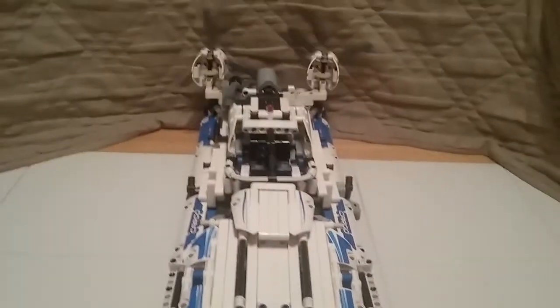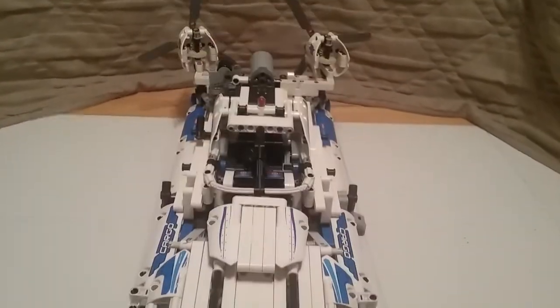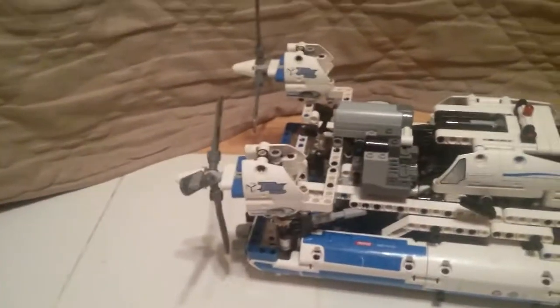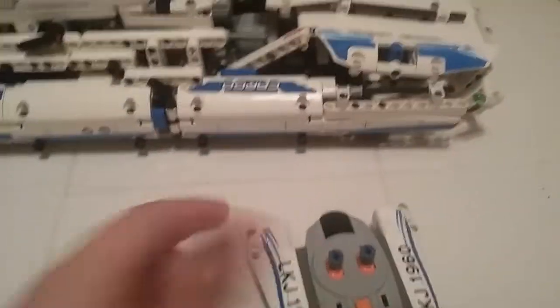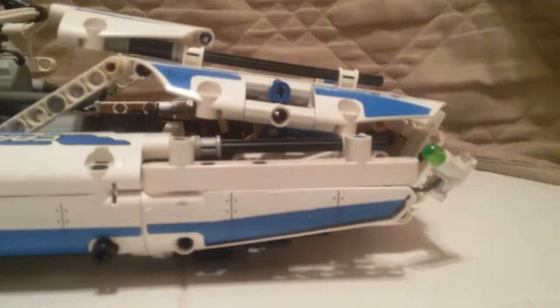Let's go over the RC functions. Turning it on and grabbing the remote - it does drive forward and backwards, and steering actually activates the propellers as well. I'll be showing it on the ground soon. You can see the propellers move here. This switch activates the other function - it does activate while it's driving, which is the only issue. Let me drop the cable down and show you it as it goes up.